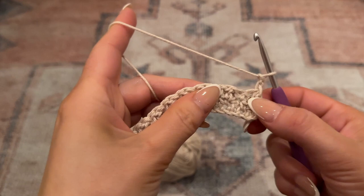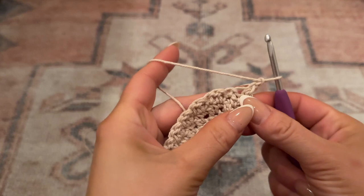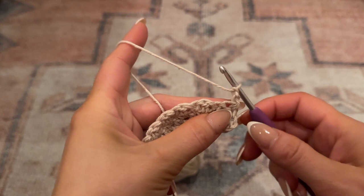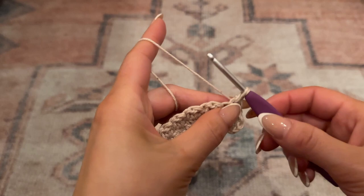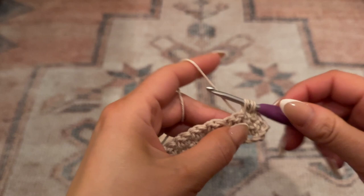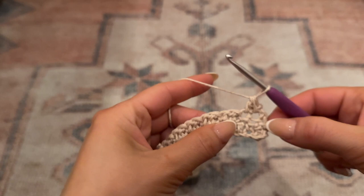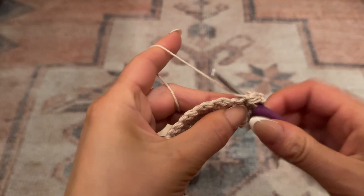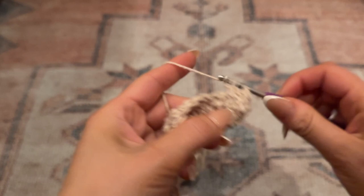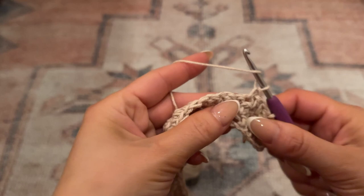After this row, from here on out we're only going to decrease every other row. Since the chain two counts as a double crochet, the next chain will be a single crochet. Place your hook directly through that first chain, yarn over, pull through, then wrap the yarn around the hook before placing it in the next chain for the double crochet - that creates a decrease in those first two chains. Then just continue the alternating pattern to the end of the row.